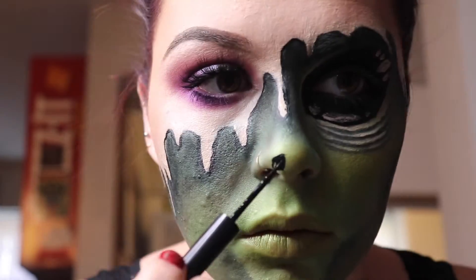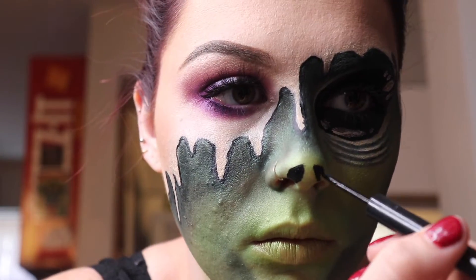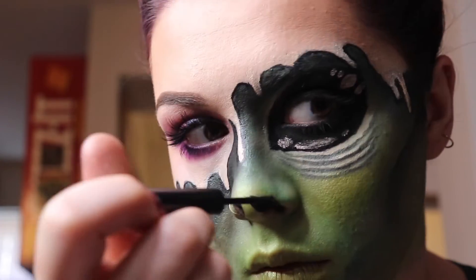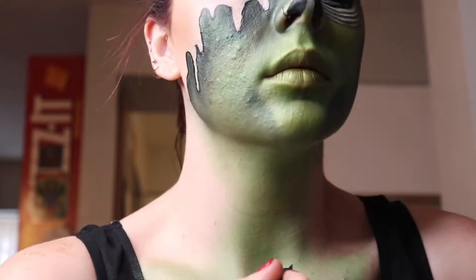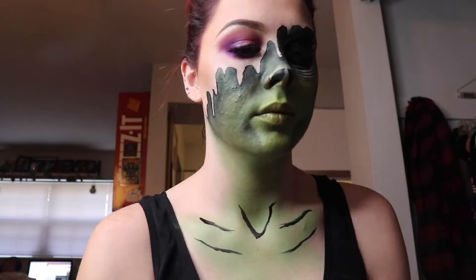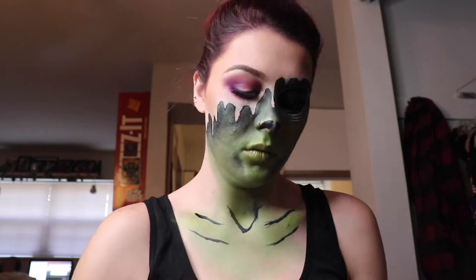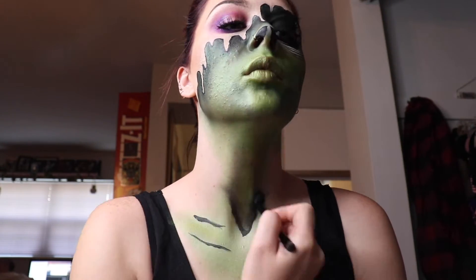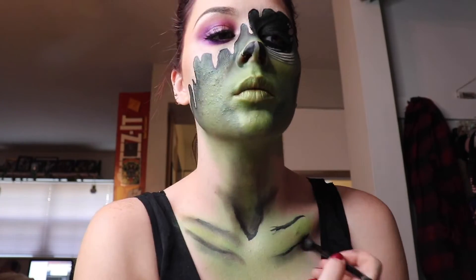With that same liner, we're going in to create some alien nostrils. Now we're moving on to the chest because you can't just do the face. We're shadowing and shading to get some more depth and make it look more real with black shadow.